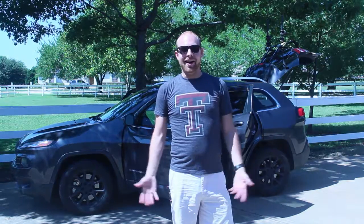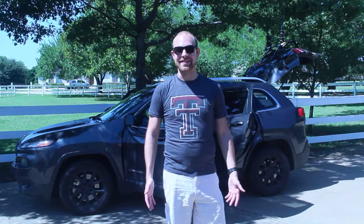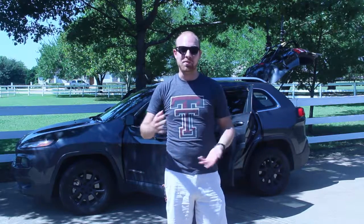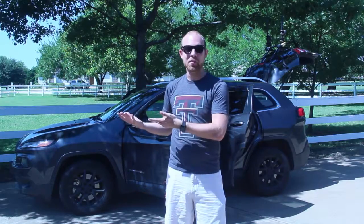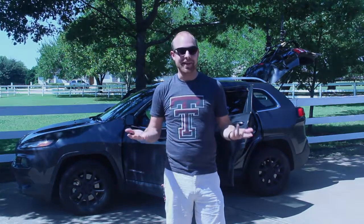Hey y'all, it's Taylor Nelson. Today is the day. I'm heading out to Oregon, but my first stop is in Kansas. So I'm going to take you through the process of how I'm going to load my car up. This will be a first time for both of us, so get ready.